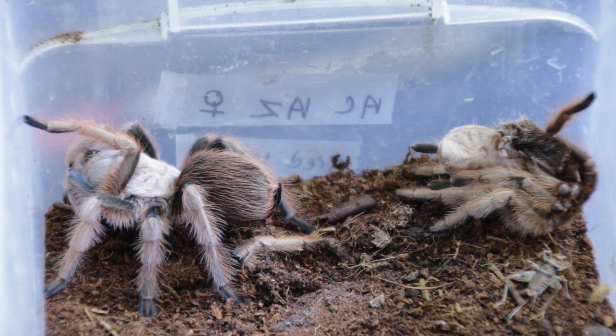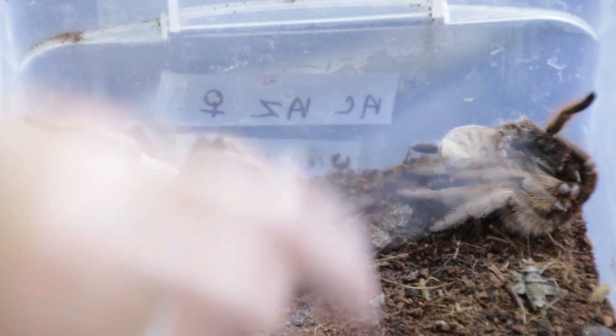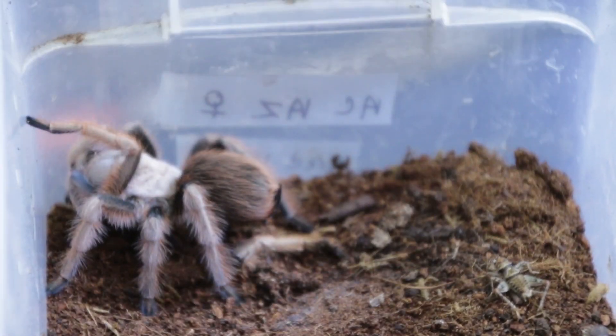If you've ever seen a tarantula molt, you know they're kind of soft and squishy when they first emerge. Here is her molt, obviously.